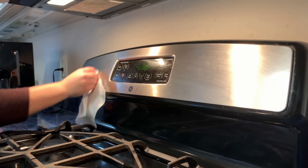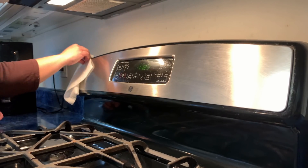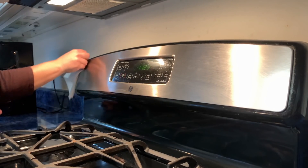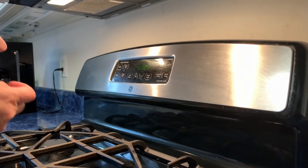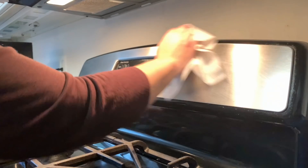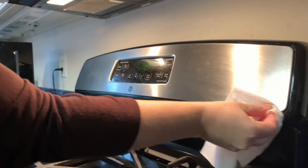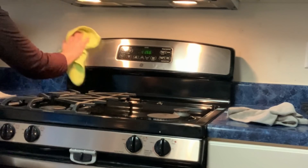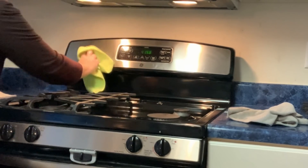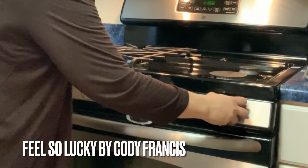There's actually a good bit of grease on here from dinner this week, so I may have to go back over it again to make sure it's not streaky. I'm just going to use my fingernails on the sides. And I go back over with a microfiber cloth that's dry and not used yet, to just get out all the streaks that are left behind.